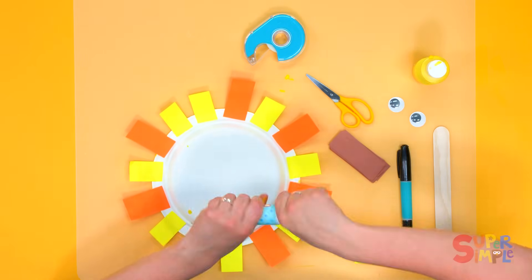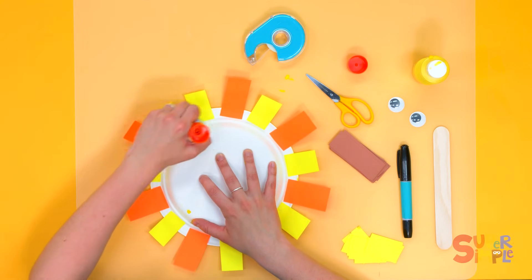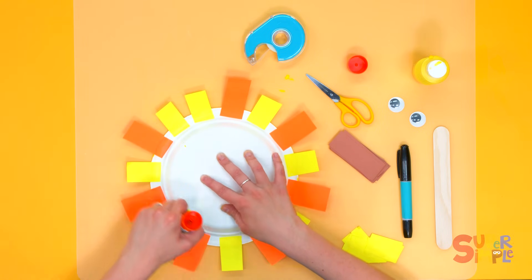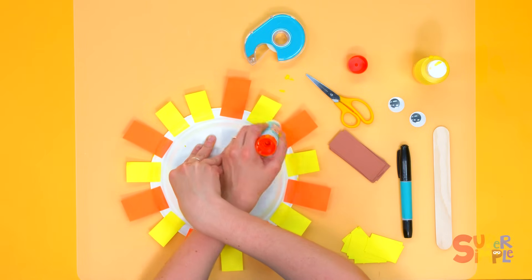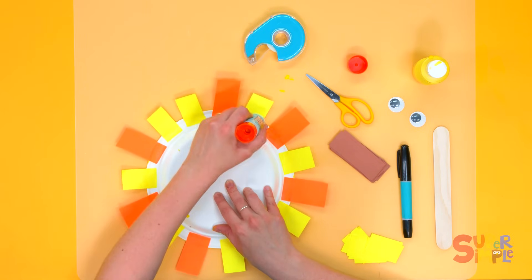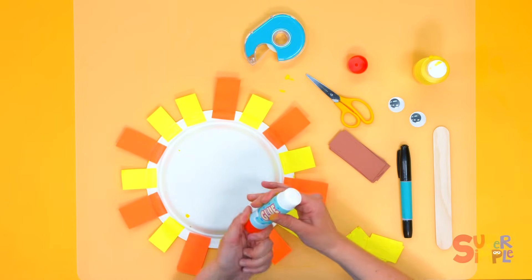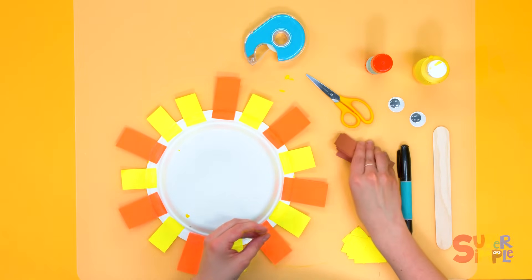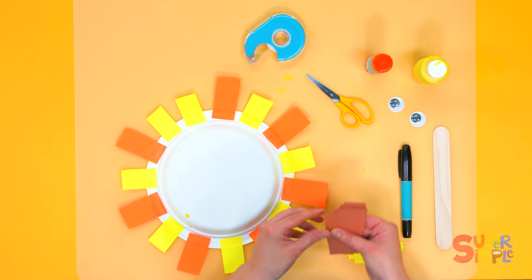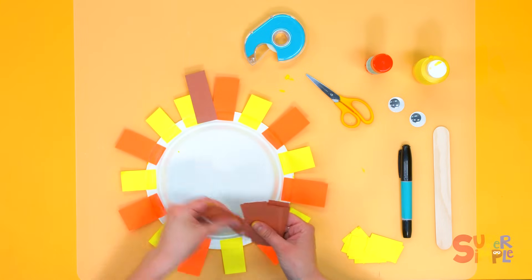Now take a little bit more glue and put some more glue on the back of our yellow and orange strips all the way around. Lots of good glue — make it nice and sticky. Don't forget to put the cap back on.